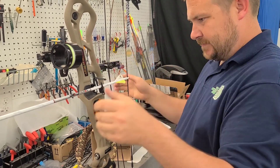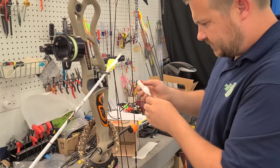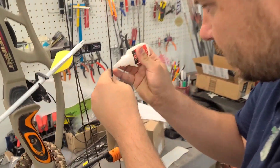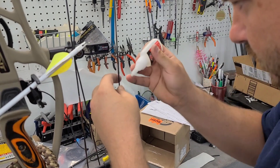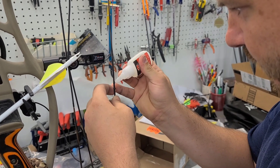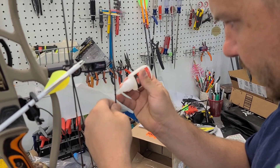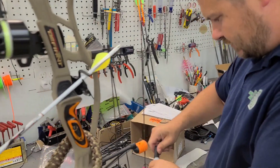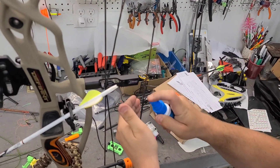Get that burnt - I'm going to put a little dot of glue over those just where I tied, not the center serving. I'm going to use some accelerator to get that glue to dry. Give that a second.